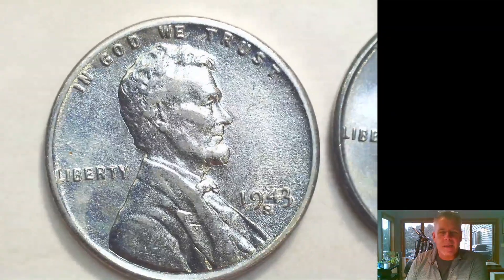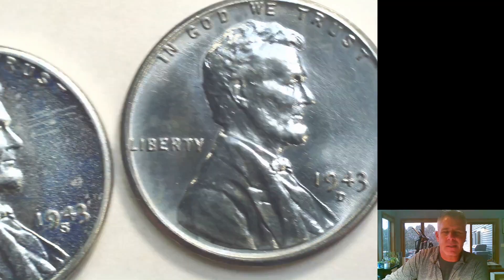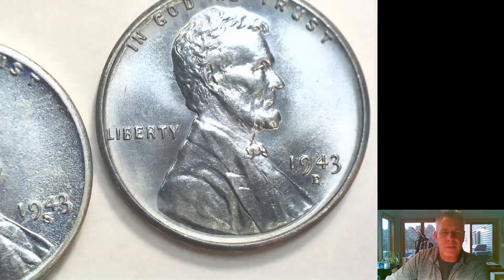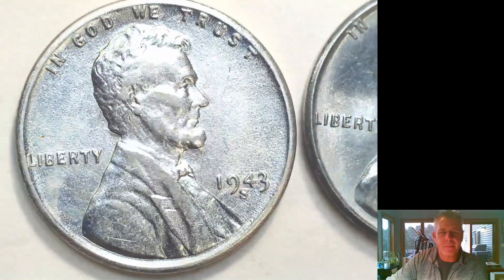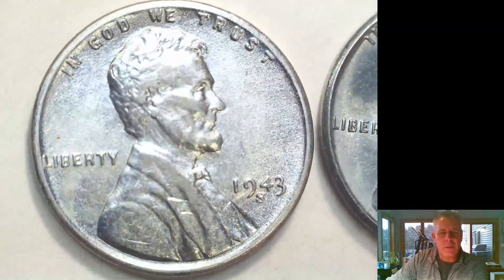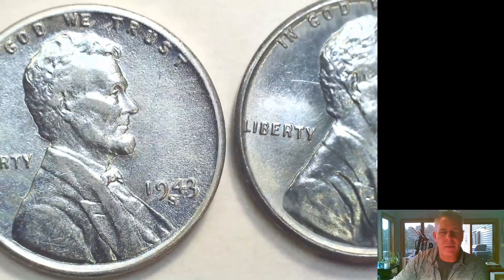The other way to tell an acid-dipped coin from a regular nice steel coin is the cartwheel. There's your cartwheel on that mint state coin. Now look at the acid-dipped coin — you get no cartwheel. The whole coin is just shiny because all you're getting is that bare steel. You can even see the cartwheel moving on the coin next to it, and you don't get it with this one.